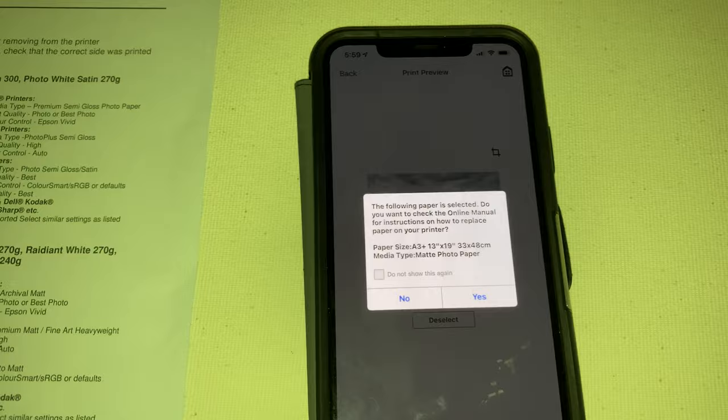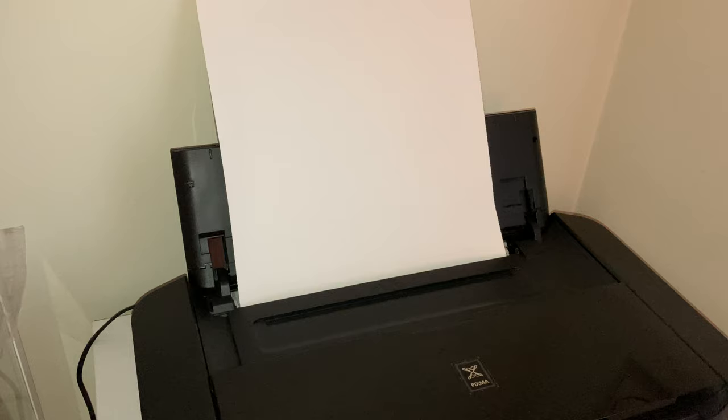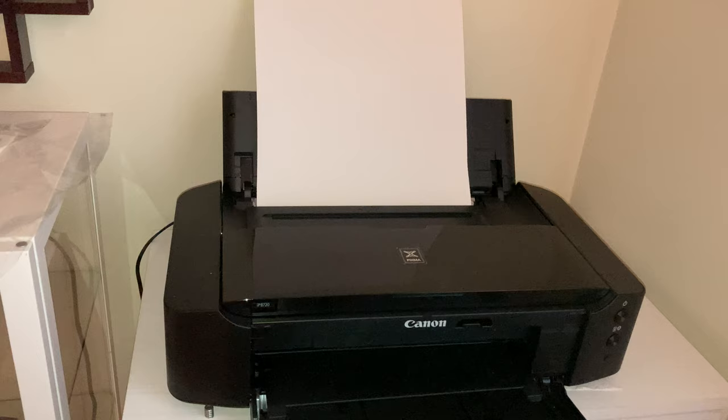So now we want to go back, we don't want to check that, and we want to hit print. Now it's preparing to print and this is our first attempt at printing on the 13 by 19 canvas. We'll see how long it takes and what it looks like.